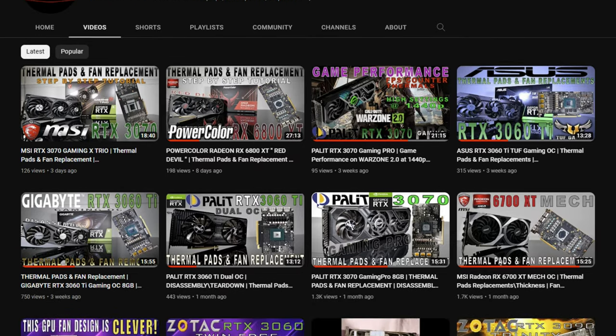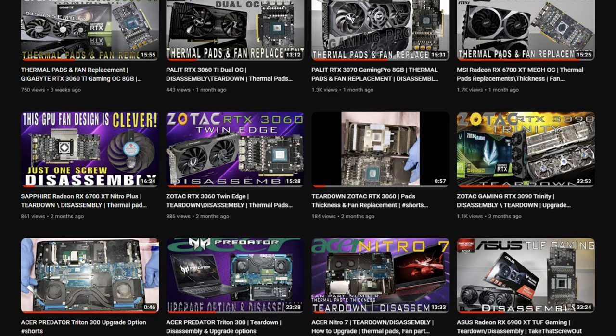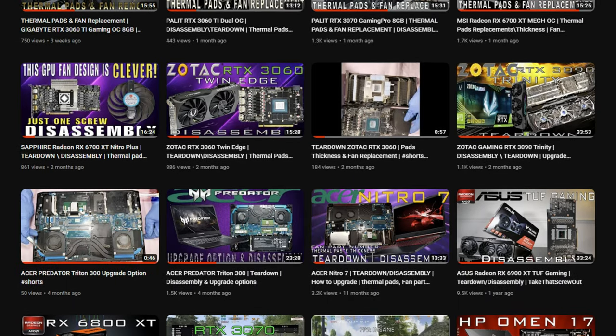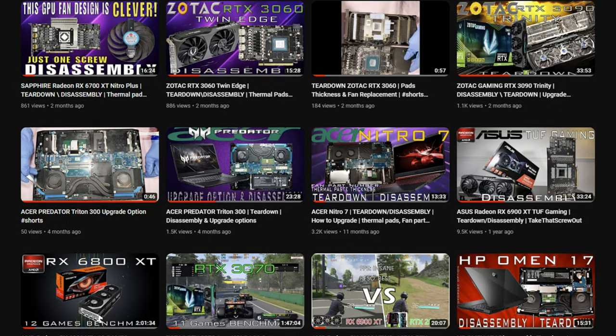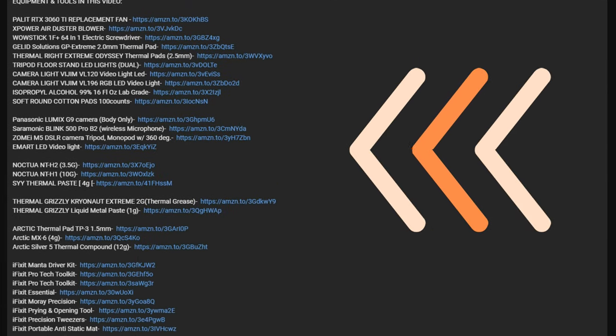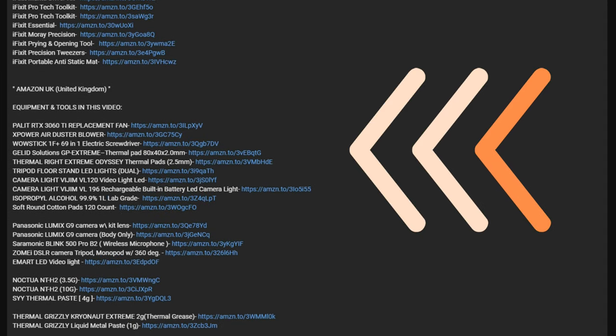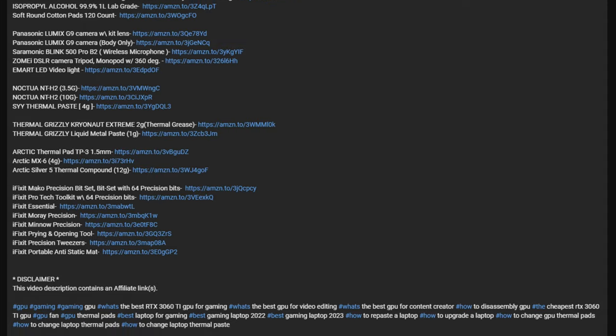Hello guys, it's another video. If you haven't subscribed to this channel, please consider subscribing and click that thumbs up icon and notification bell. Check the description down below for the equipment and tools I've used in this video, which are available to purchase on Amazon.com in the United States and Amazon.co.uk in the United Kingdom.